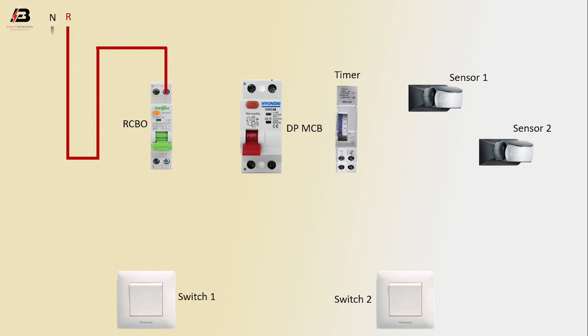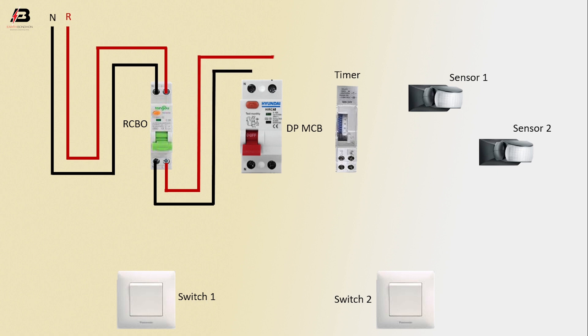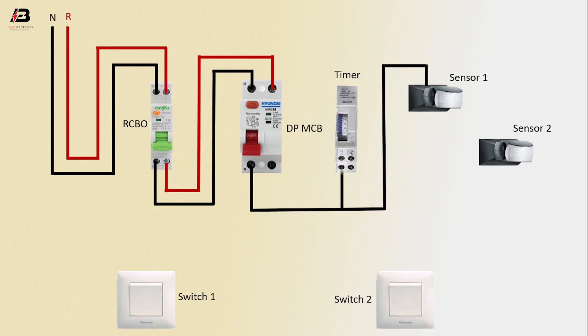Phase connection input to RCBO circuit breaker, neutral connection input to RCBO circuit breaker. Output connection from RCBO to connect DP-NCB. Neutral connection from DP-NCB to connect sensor 1, and neutral connection to timer.